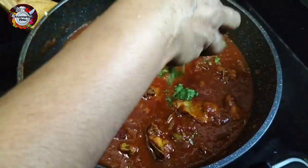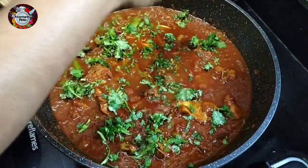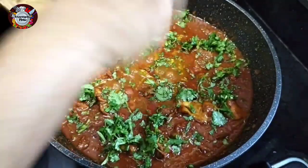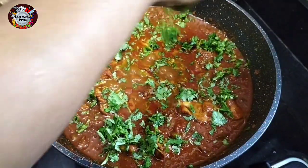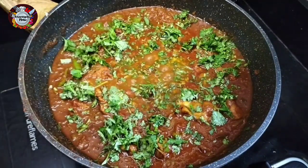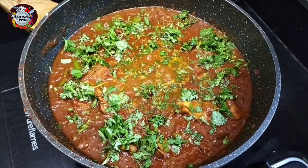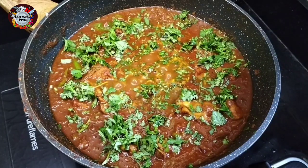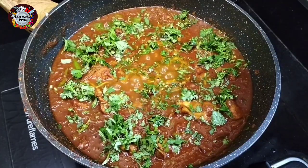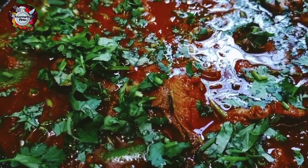Let's serve this dish. The dish is ready — a restaurant style dish. Thank you.